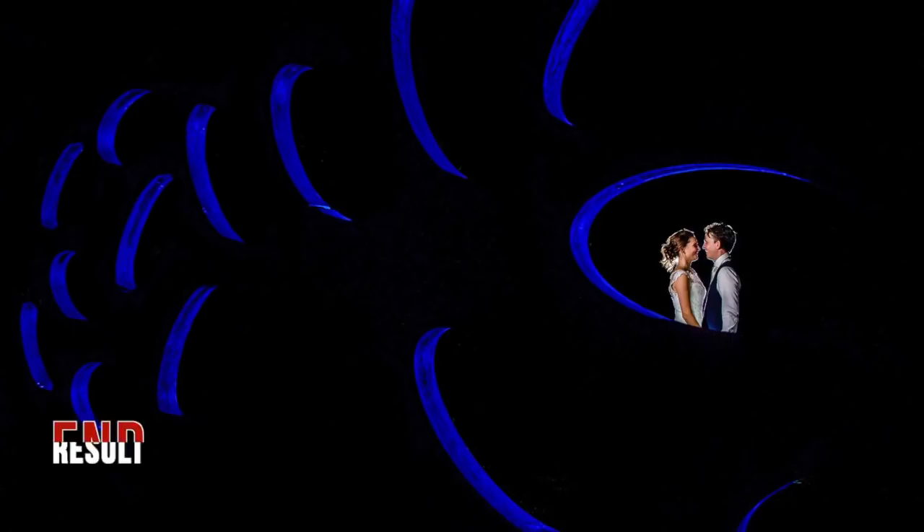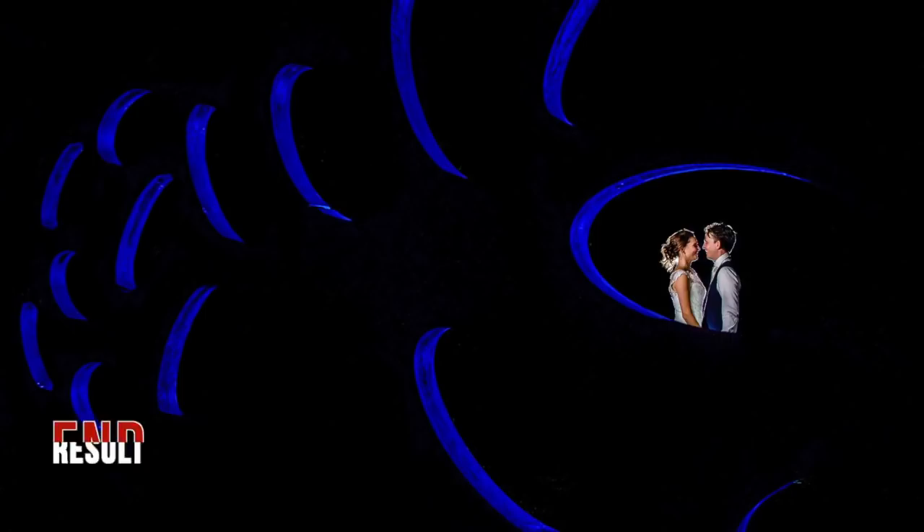Now have fun with it and be creative. And subscribe to our YouTube channel for more tips and tutorials.